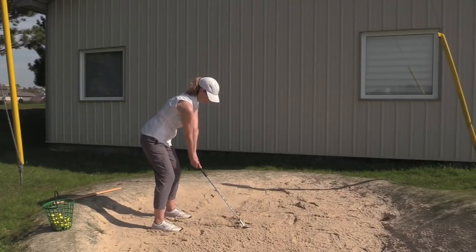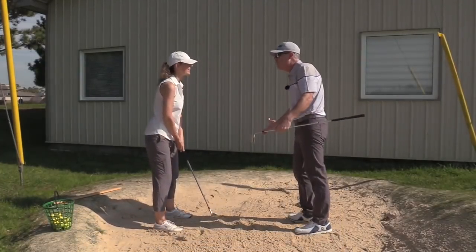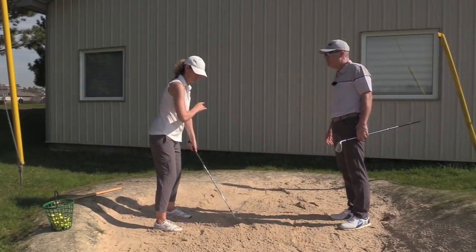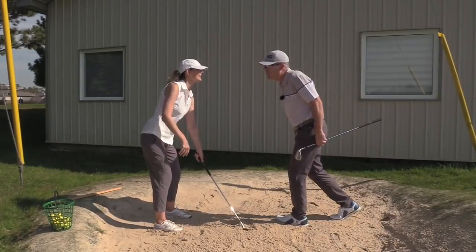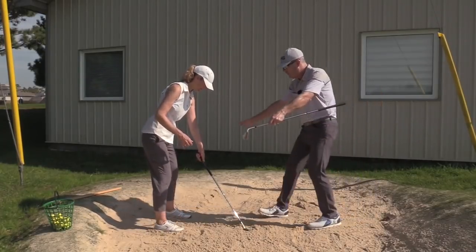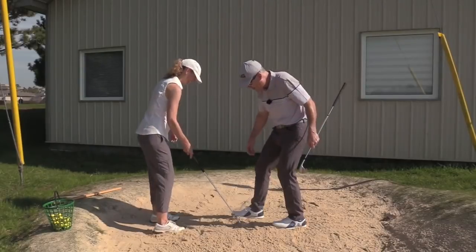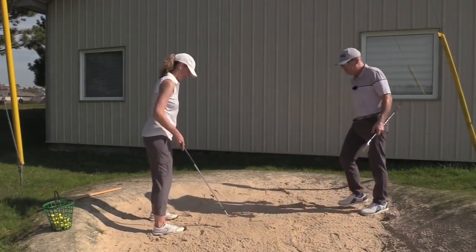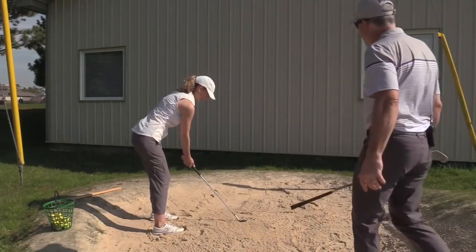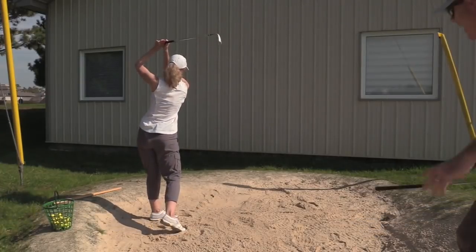Excellent. Now notice the direction — that tells you the direction of your momentum. So if you want the sand to go to the middle of the wall, what are you going to do? You're going to line up your momentum. Aren't you going to open your stance a little bit more, aim more left? The whole machine — yes, bring it around. More left, more left. There you go. Now where's the center? It's right there.